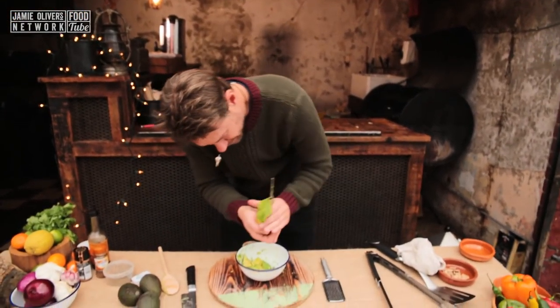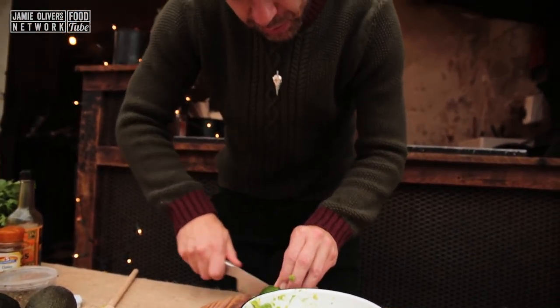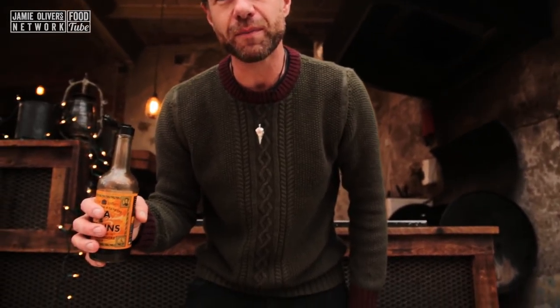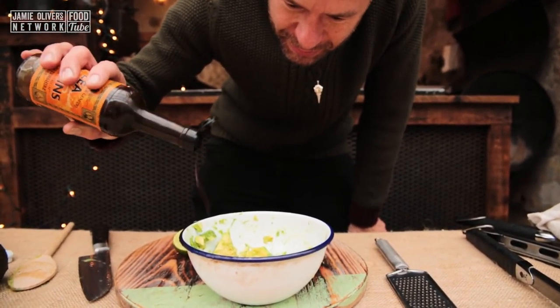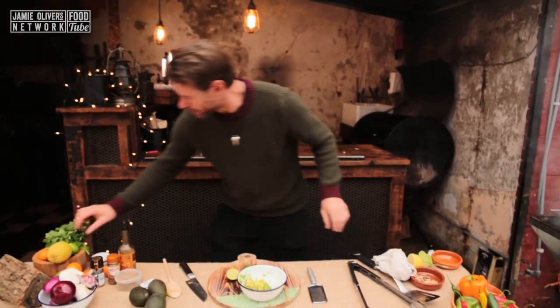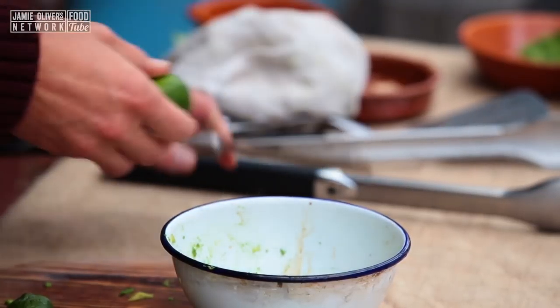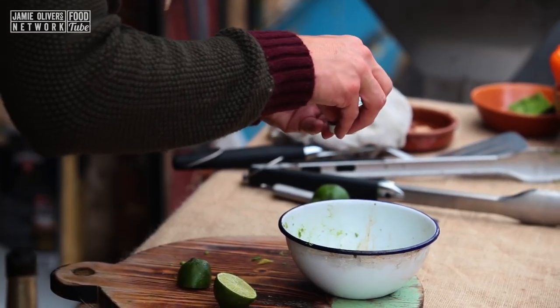Bit of lemon juice, get in there. Bit of lime juice. And the secret spice, the secret sauce — Worcestershire sauce. A little bit of that in there, not too much. And then we're gonna add a little bit of lime zest, and of course, pocket salt. We're all about pocket salt here.